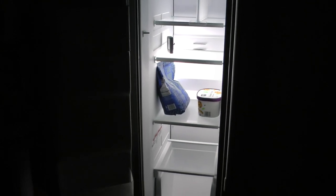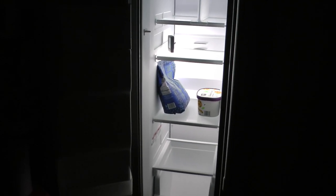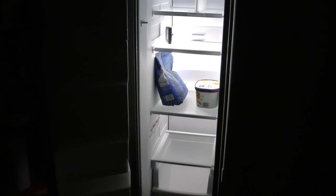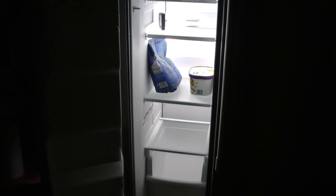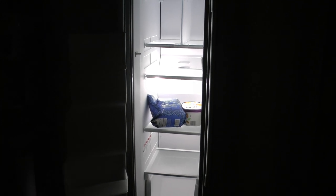This is the lighting of a Maytag 25-inch side-by-side refrigerator — standard bulbs, standard LEDs. This is another view without obstructions.